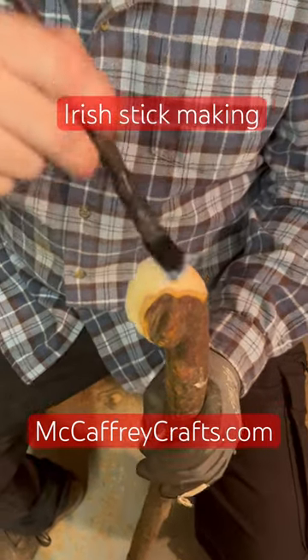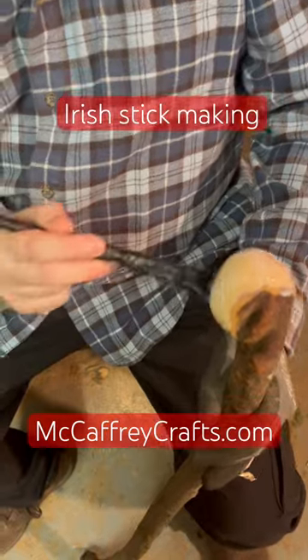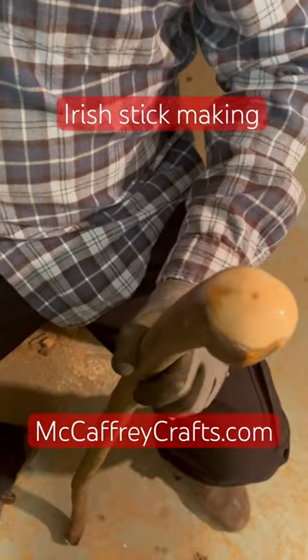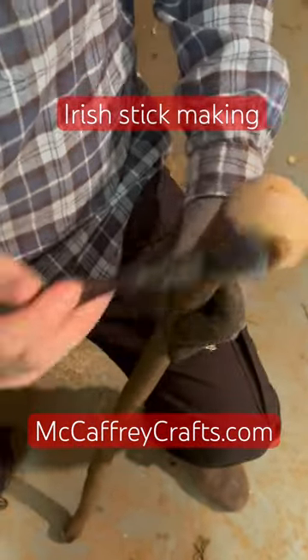Applying the sanding sealer doesn't have to be perfect — you just kind of put it on as plentifully as possible, let it seep into the wood, add a little bit more, and leave the sanding sealer to do its job.